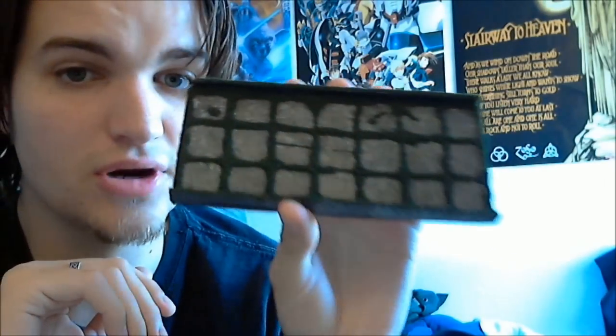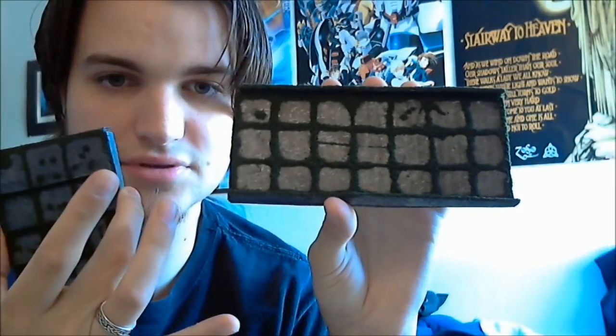I think it turned out pretty good. This is part of a bridge that I'm building — I also have a couple of stair pieces. I'm going to flip the camera around here to show you a better look at it.